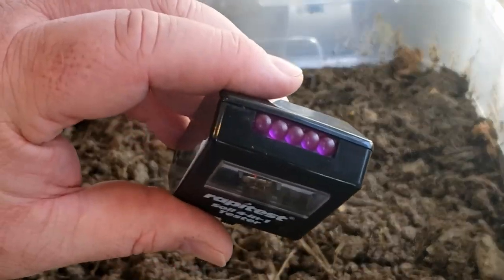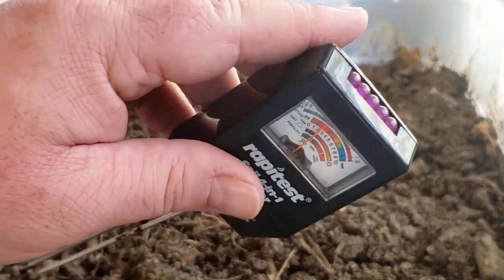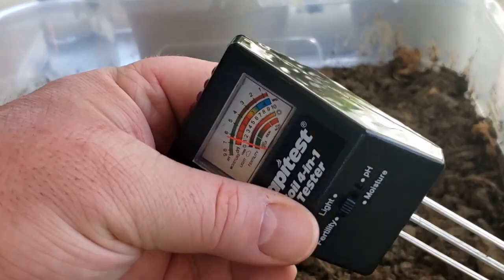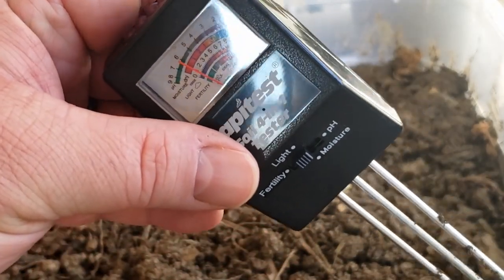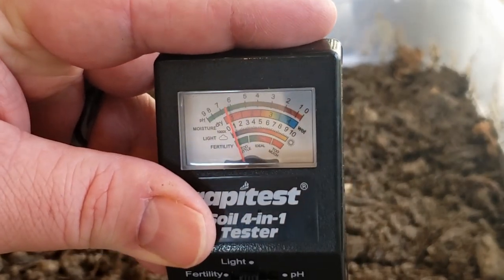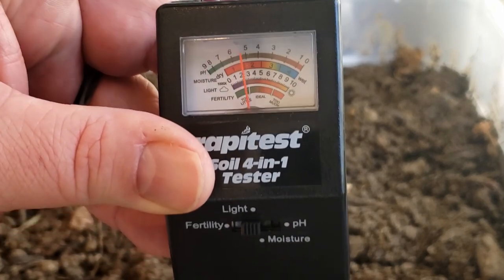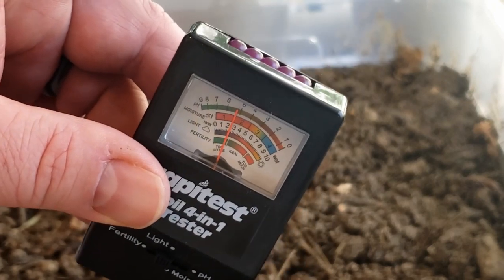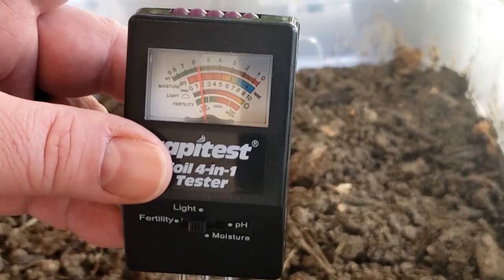These are the sensors for the light. If you ever want to use this, you want to have this aimed towards the sun. If I turn it away from the sun, it's going to look darker. If I just put my finger over it, you can see it goes down to virtually almost zero. But when I take my finger back off, it shoots back up to two. If I turn it this way toward the sun, it goes back closer to three. So it does actually work for the light test.